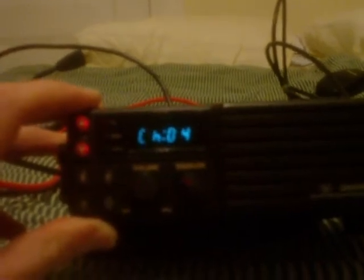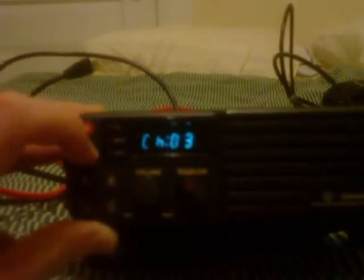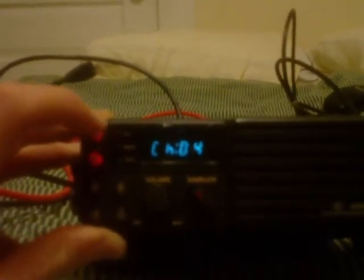This is a GE Monogram, also known as the Maxon SM4150, 16-channel VHF radio. I've got MURS1 through 5 programmed in. It's got squelch right on the front, which is kind of nice.